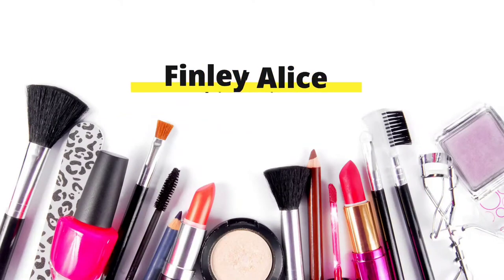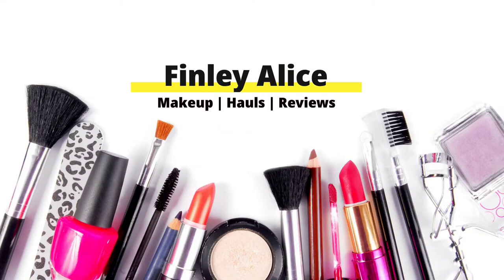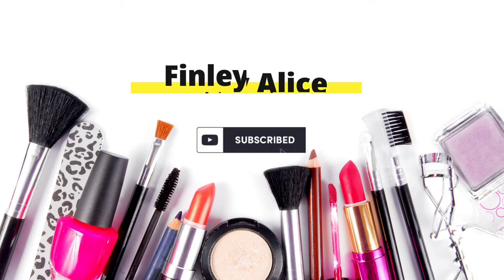I've just filmed a whole intro and now I've got to start again because my mic wasn't plugged in. What is up beautifuls, welcome back to my YouTube channel, or of course welcome if you are new.